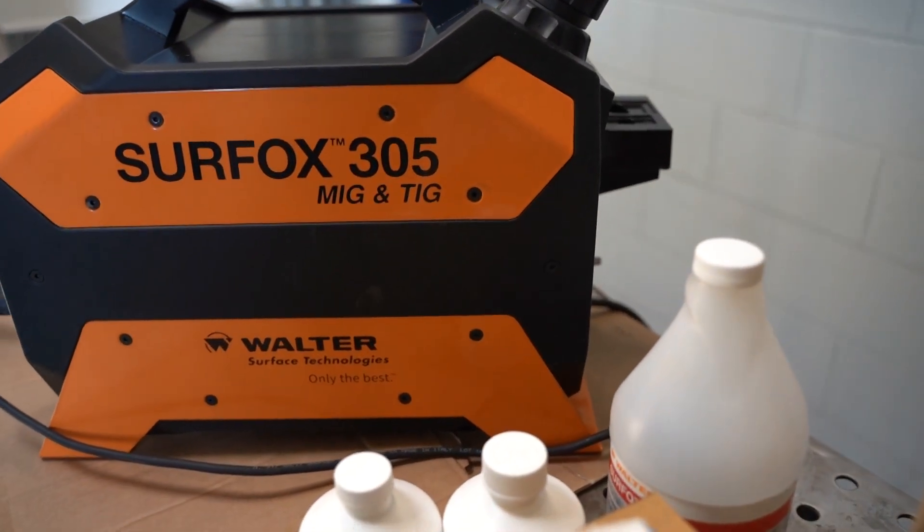My name is Steve. I'm with Walter, obviously. This is our Turfox well-cleaning and passivation system.